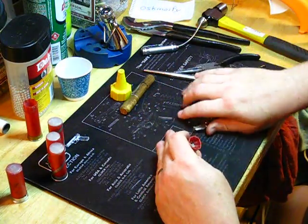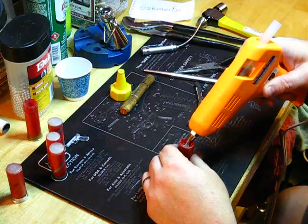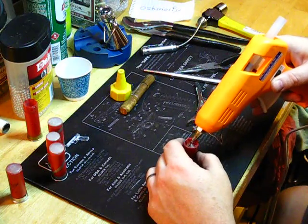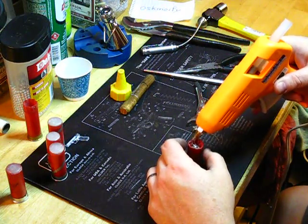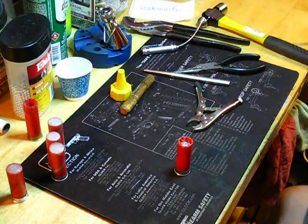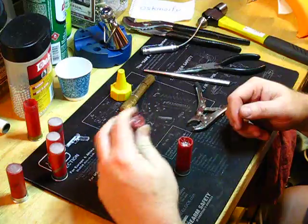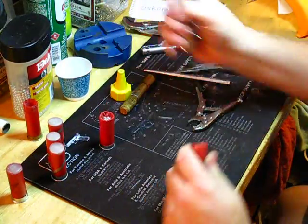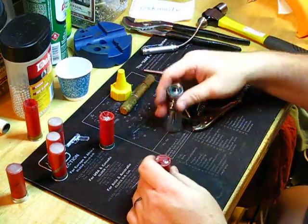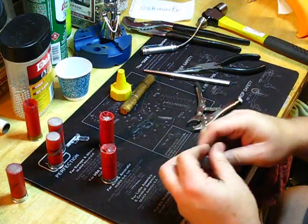And another little crimp, and then we're ready to fill this. You don't want to fill it flush — you just want enough in there to seal it and prevent the BBs from coming out and prevent your crimp from coming undone. If you have your glue gun at too high a temperature, it will actually relax that, and the petals will start to come back. Make sure you don't have any glue around the edges because it's sticky and it will stick in the chamber.